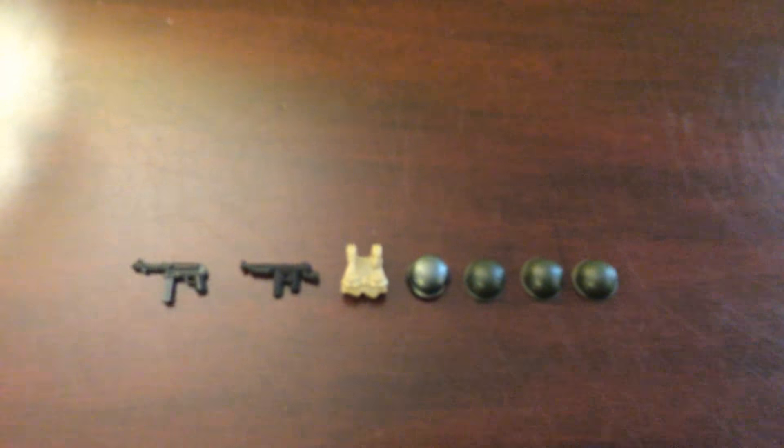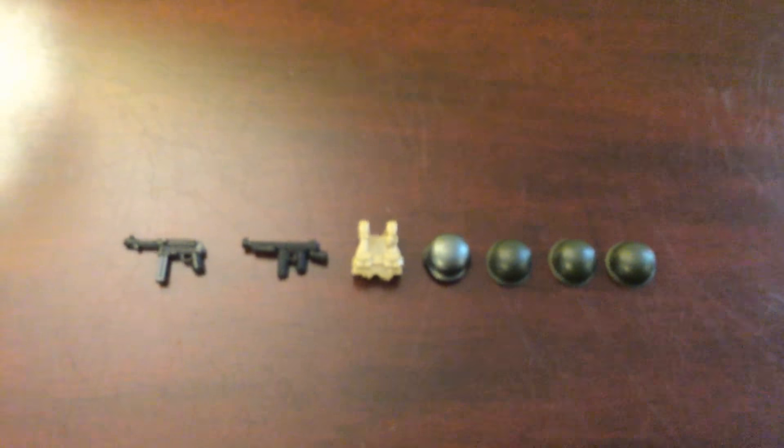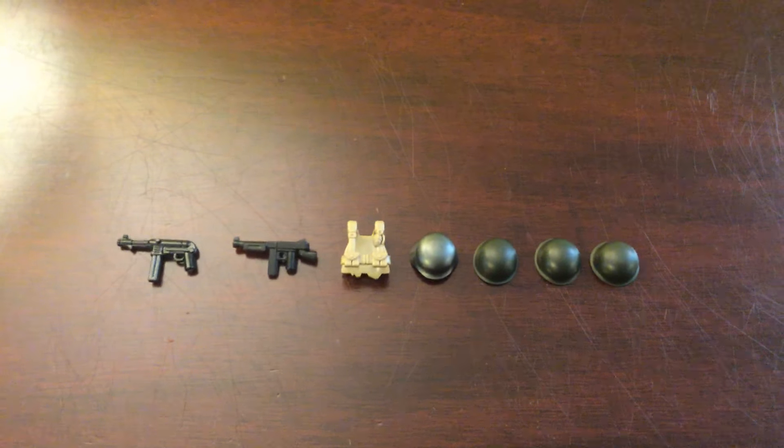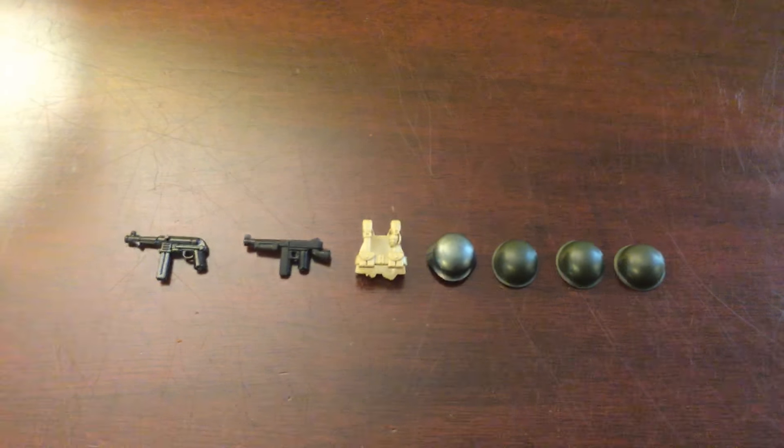That pretty much sums up my entire order. It was a pretty short video but this is a much needed haul for my mock and for my figures. Hope you all have a good day — goodbye!